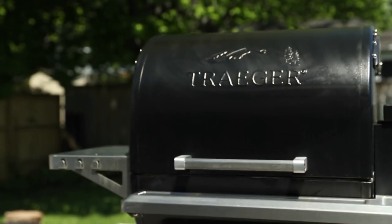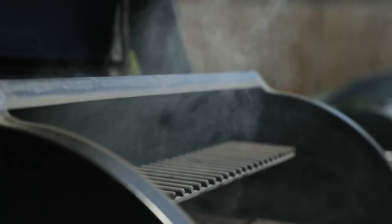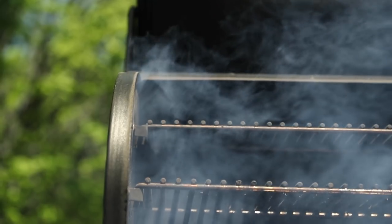So chicken tikka is super popular all over the world. Traditionally, you cook it in a tandoor oven — a really cool oven that you find all over India and now all over the world. My version might not be absolutely traditional, but it's my take on this dish. What we're going to do today is put that chicken on a smoky Traeger grill, so it's going to get infused with all that wood-fired goodness while it cooks.